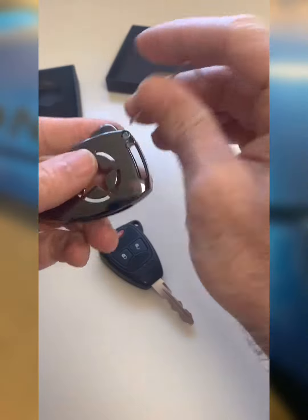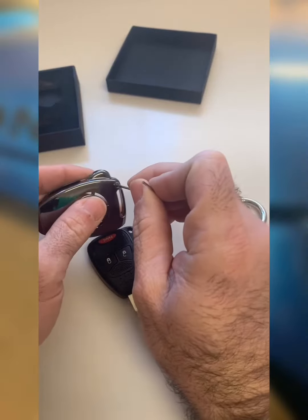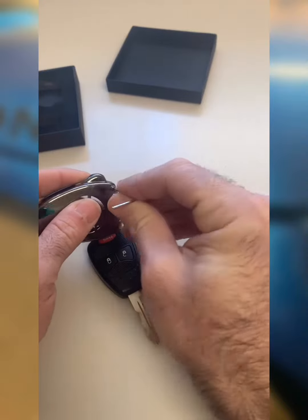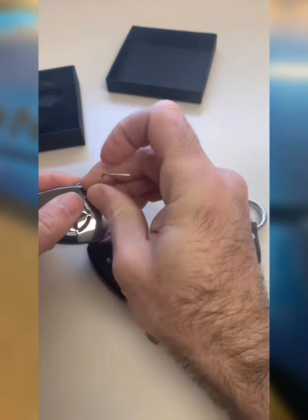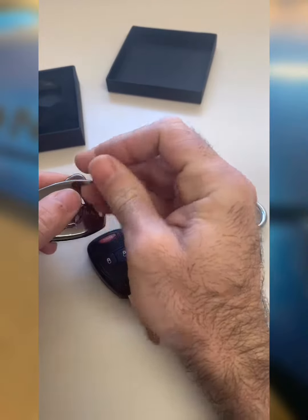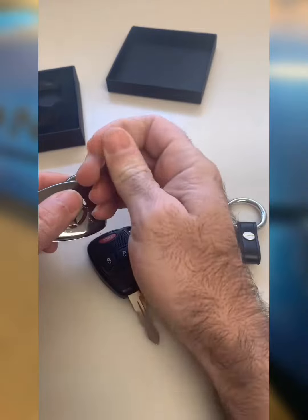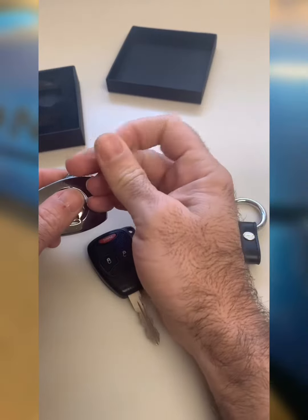It looks like this is gonna go real quick, so I don't mind recording the whole thing. Just working in here, and this guy is gonna come off relatively easy, I imagine. I really like the design on the back, I think that's neat.